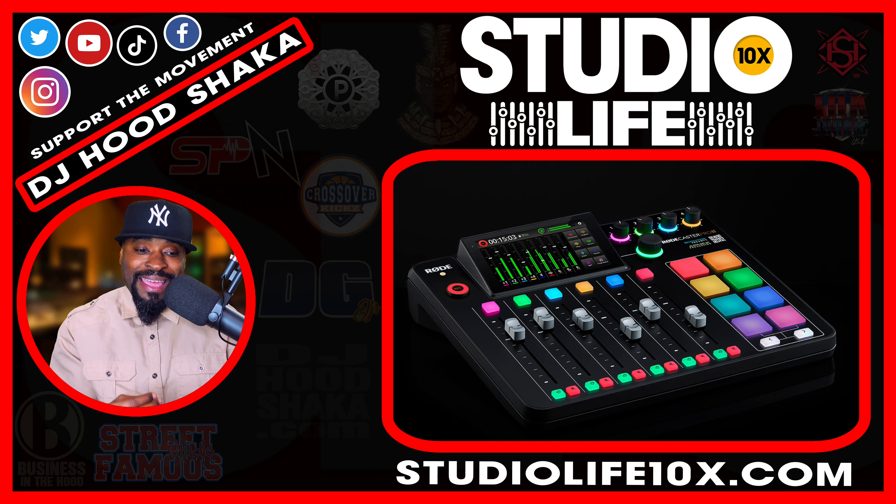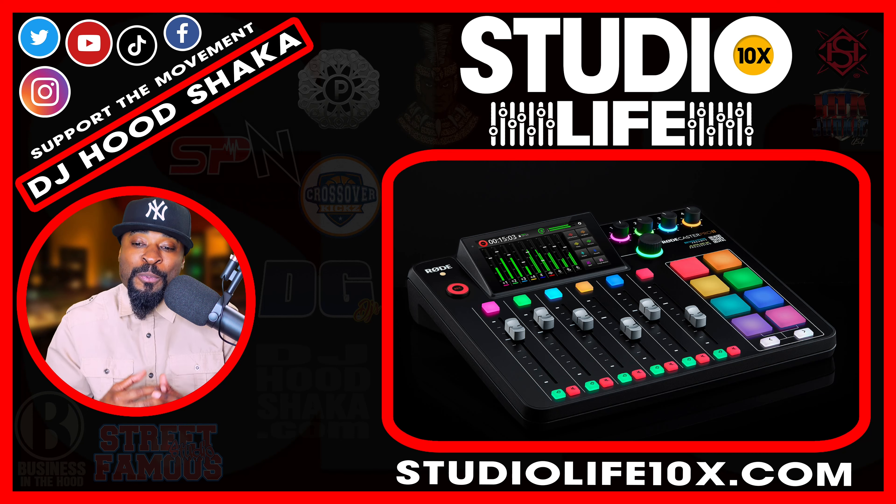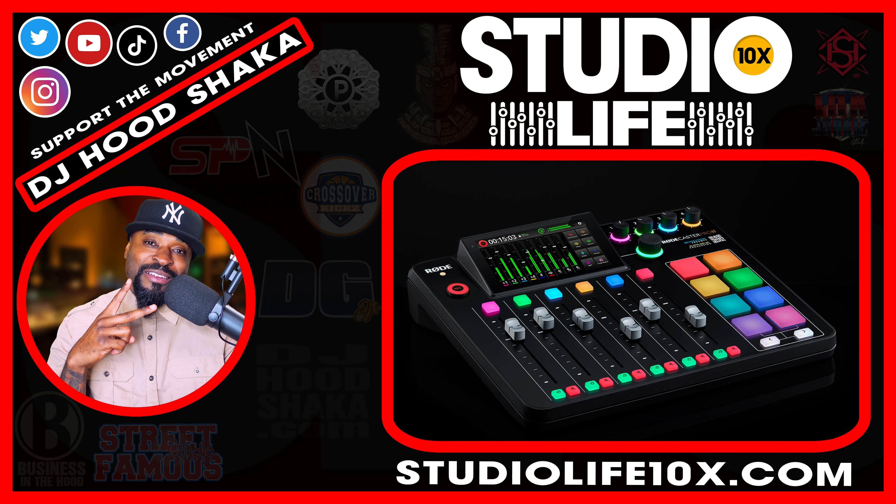I'm DJ Hood Shocker on all social media platforms. This is Studio Life 10x, and I encourage you and want you to dedicate yourself to the full-time studio grind. I'm out of here — peace.